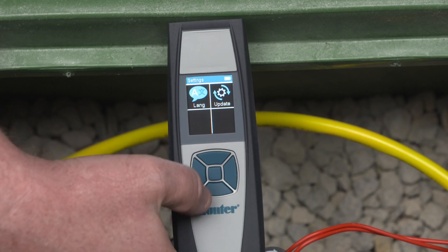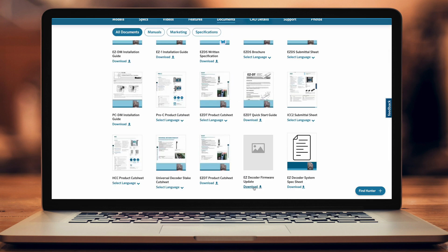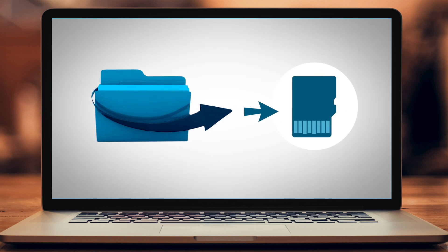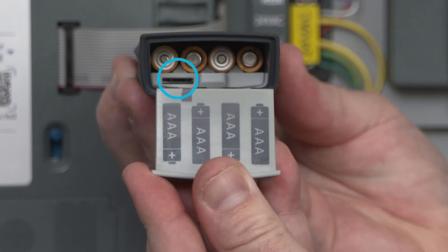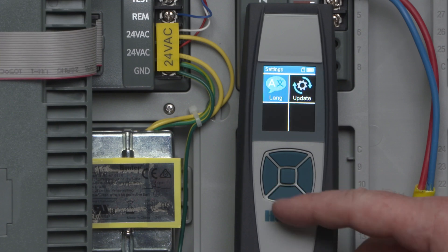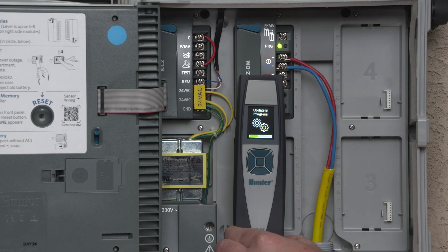If there are any firmware updates available, you can also update your EZ-DT device at this time. To perform the update, visit the Hunter website and locate the EZ-DT update file. Download the file onto a microSD card, then insert the microSD into the slot in the battery compartment of the EZ-DT. From the home screen, select Settings, followed by Update, then choose Yes or No. When the firmware is successfully updated, you'll hear two beeps and see a green check mark in the EZ-DT display.